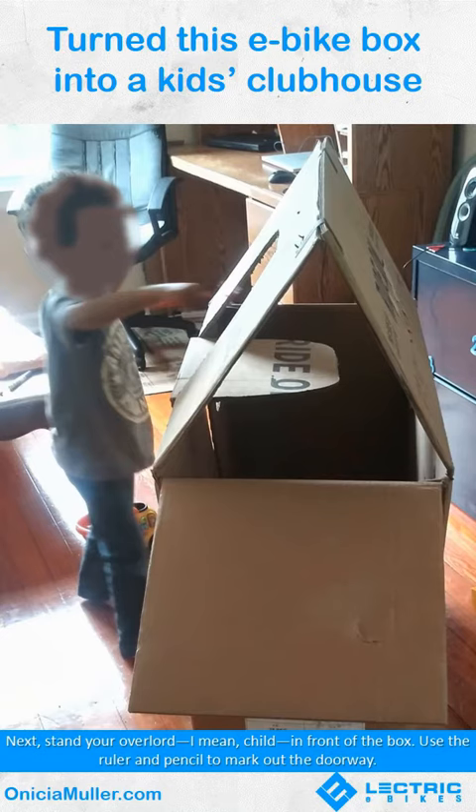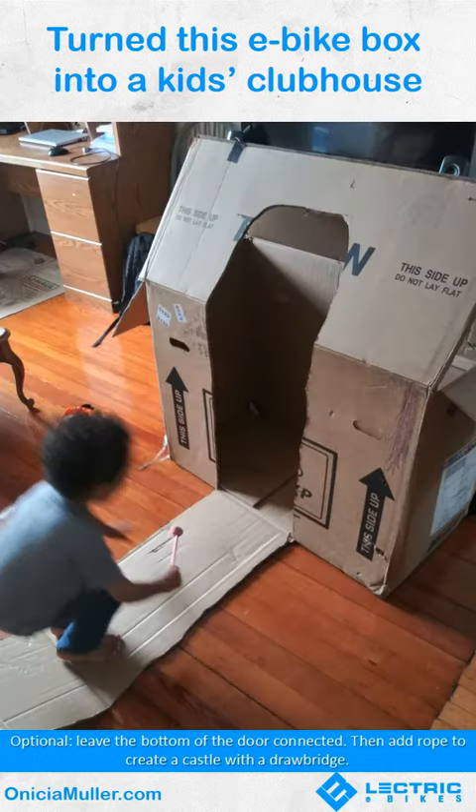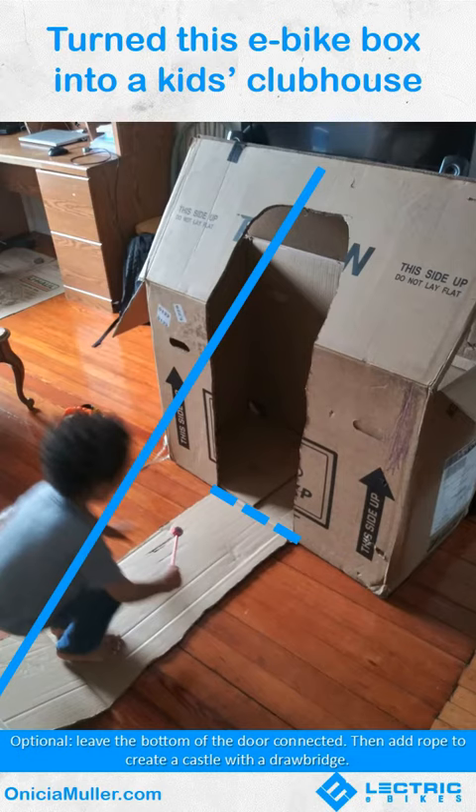Next, stand your overlord — I mean child — in front of the box. Use a ruler and pencil to mark out the doorway. Optional: leave the bottom of the doorway connected, then add a rope to create a castle with a drawbridge.